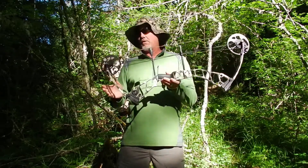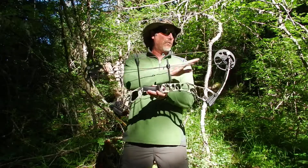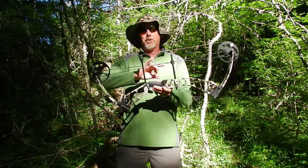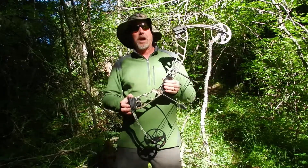This bow is a tree stand ideal, 31 inches between the axles, has a very forgiving 7-inch brace height, and weighs just a touch more than 4 pounds.